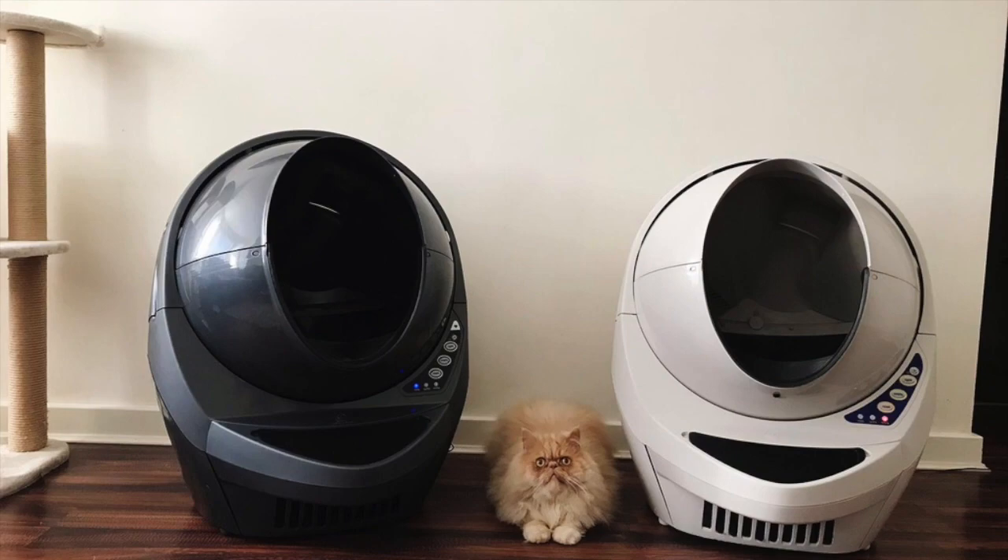Hi, it's Sean here from PersianCatCorner. I just want to record a video today and discuss some of the problems and issues that I've had with the Litter Robot 3 OpenAir and the Litter Robot 3 Connect version. I've owned a Litter Robot now for about two years and I've encountered various different issues. These Litter Robots are not foolproof — it's not a system where you will just set it and forget it, as I've mentioned in previous videos.